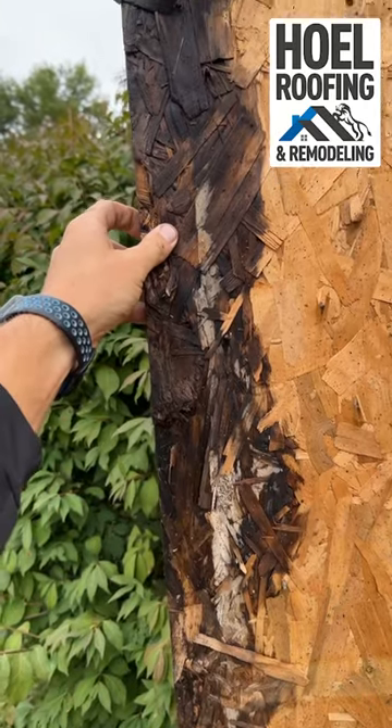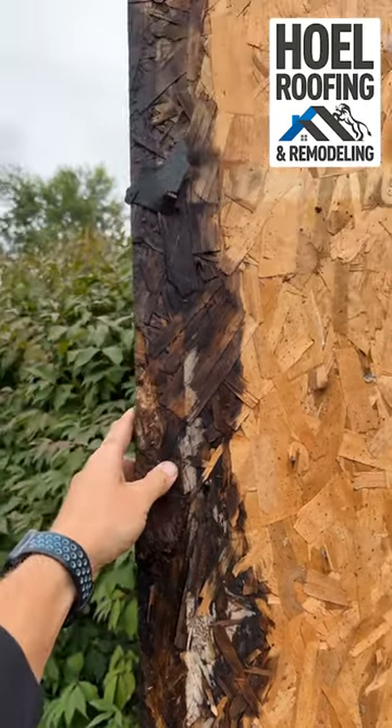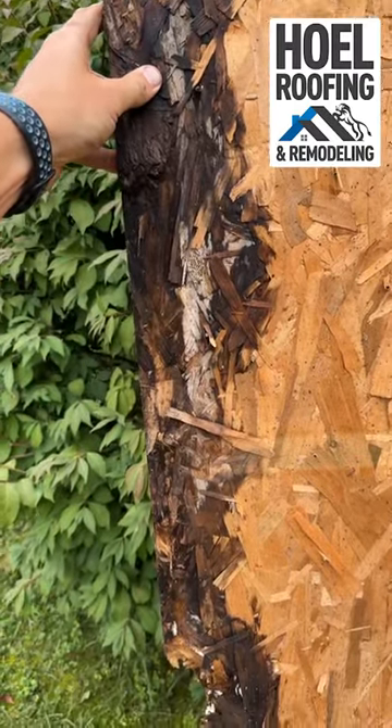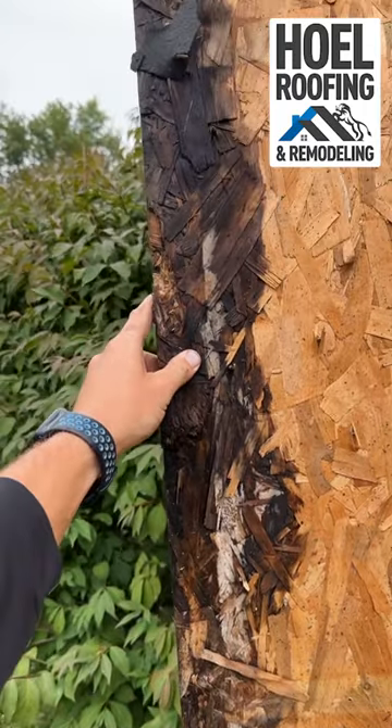I want to show you the importance of gutter apron, drip edge, and ice and water on the eaves. We're out here doing a roof in Lake Santee, and this was the sheet of OSB that was along the gutter line.